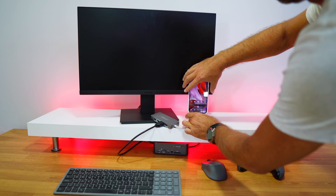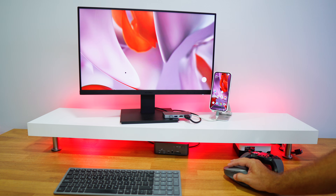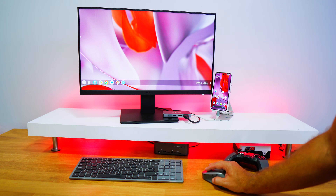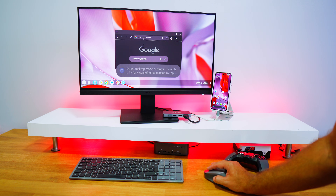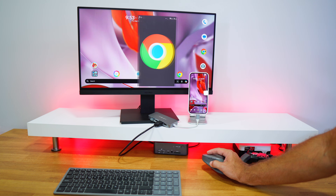Once the phone is connected to either a USB Type-C display or a normal display via a docking station with HDMI output, it will ask if you want to mirror the display. You'll get the desktop image and be able to control it with a keyboard, mouse, or gamepad. I tested three launchers: Taskbar, Microsoft Launcher, and the default Google Pixel launcher.